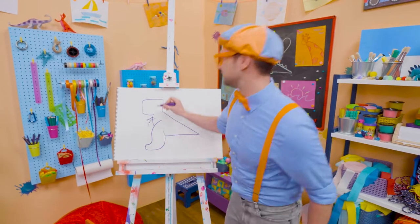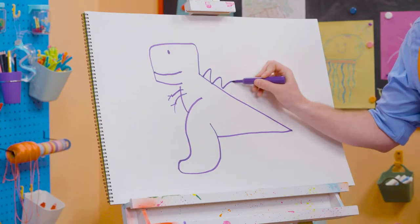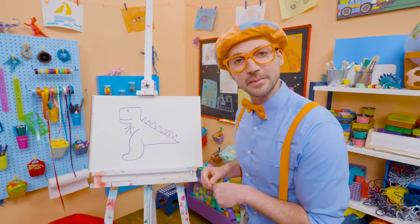And two claws on each arm! Now let's draw a circle for the eye, and a smiley face, and let's draw some spikes down its back! If you want to draw more with me, all you have to do is search for my name!